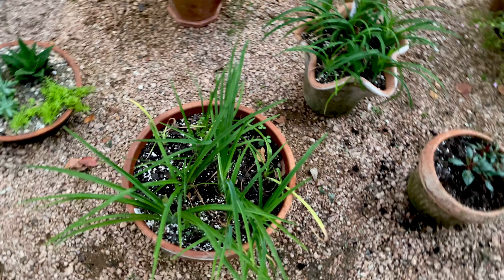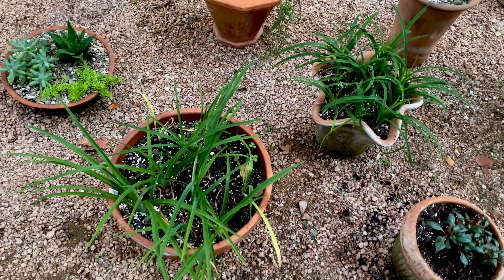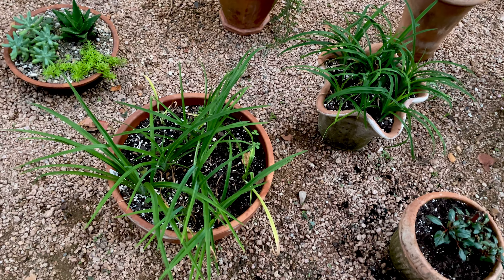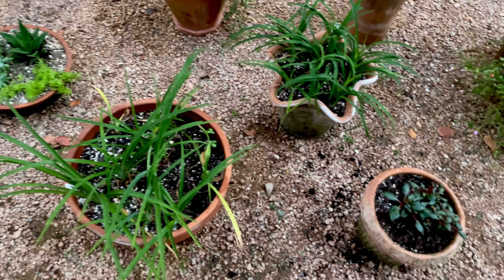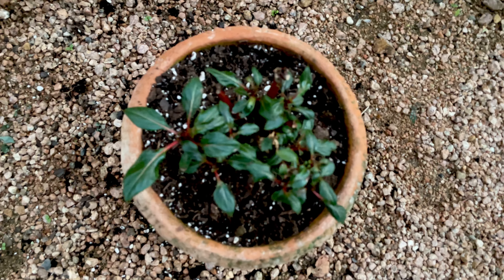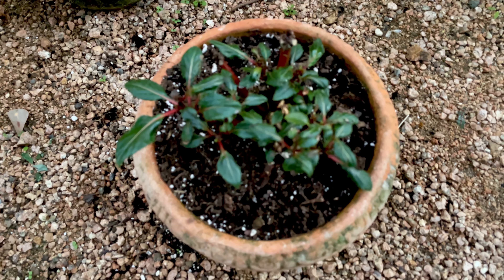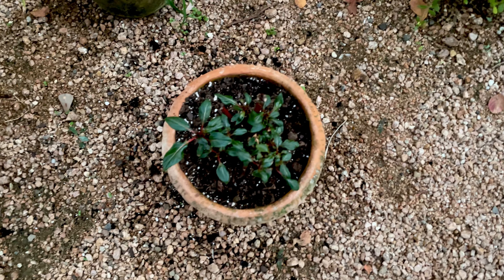I've got two pots of daylilies. I lost my head and bought too many daylilies online, then just didn't have enough sun to put them in the ground, so I put them here as a stopgap and I'll find a place for them. And here I've got a sun patient that just hates me — no matter what I do, sun, shade, half sun, half shade, fertilize or don't fertilize — I don't know why it won't get any bigger. It's looked this bad for like six months, so if you have advice on sun patients please comment for me.